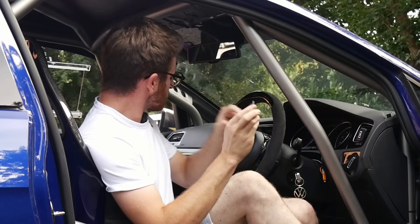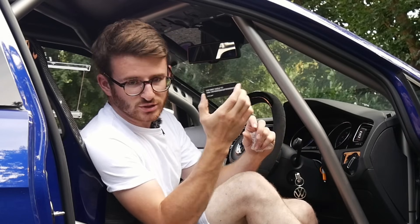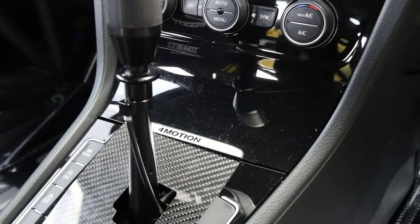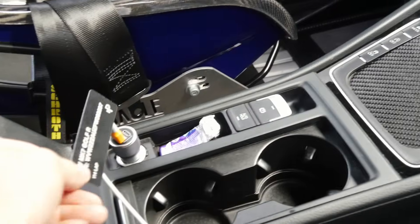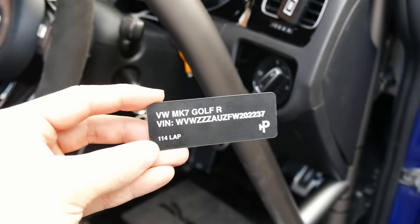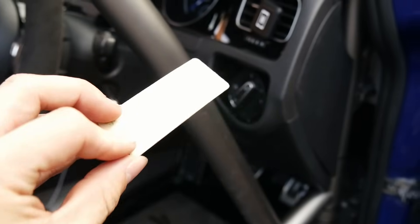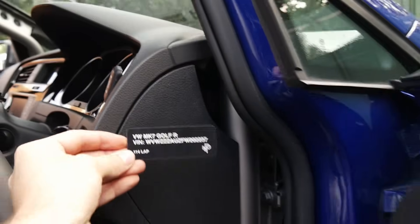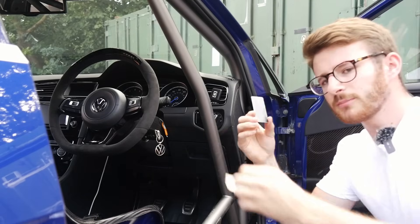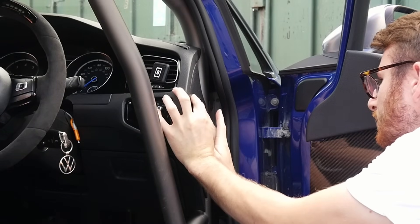My thinking is to put it on the dash side. I was going to put it somewhere else — the gloss black piece in the middle was a candidate but it's a curved surface. I didn't want to put it anywhere hidden away down low either. It's a really nice little piece: black metal with my logo, the plate, and my VIN number. It's got 3M tape on the back, so the plan is to just peel that off and get it straight on there.